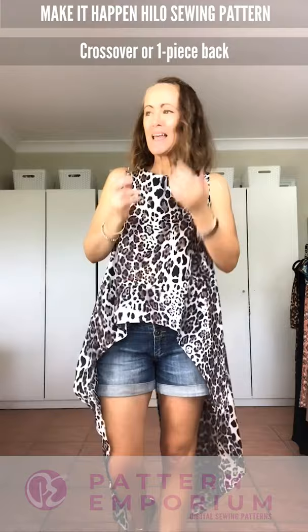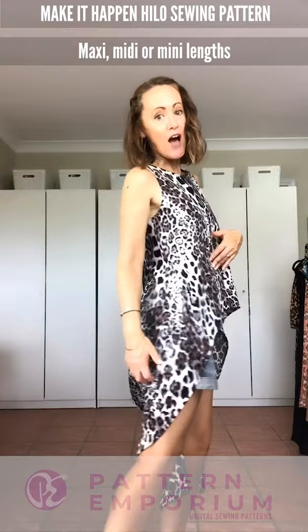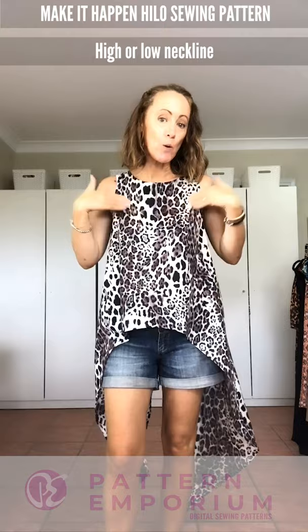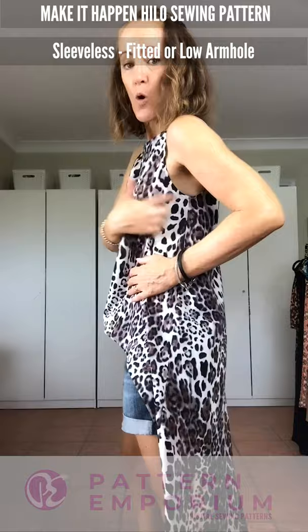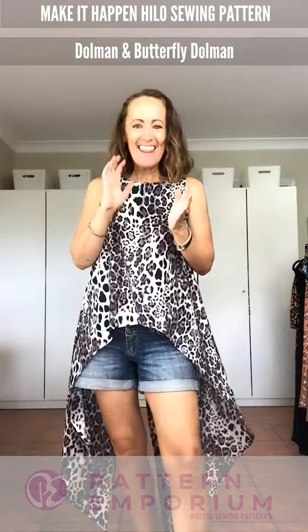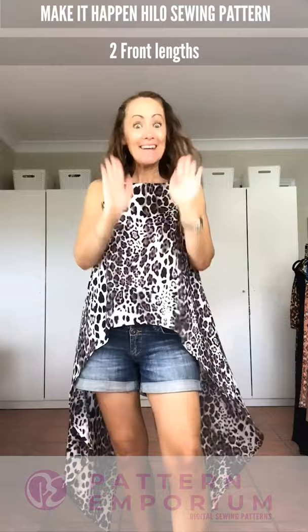There are three different lengths: maxi, which is this one; midi, which is about knee length; and mini, which is a lot shorter, up around the thigh. There are two necklines — a high neckline and a lower rounded neckline. There are three different arm treatments: sleeveless in the fitted version, a lower scooped armhole, the dolman sleeve, and then a little pattern hack I'm calling the butterfly dolman — a fuller, prettier, more feminine dolman sleeve.